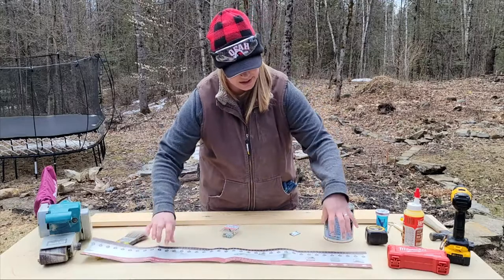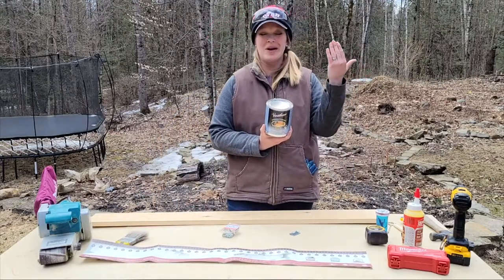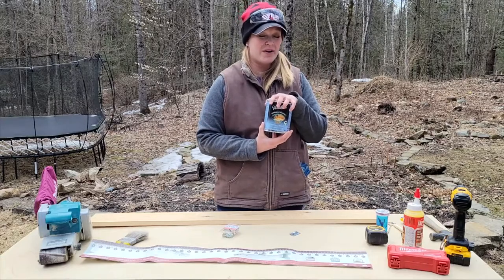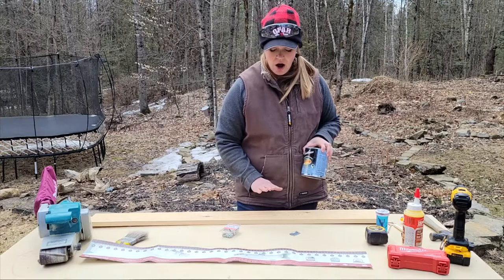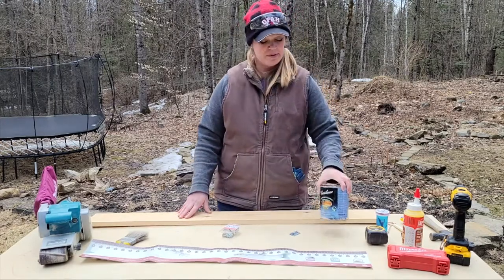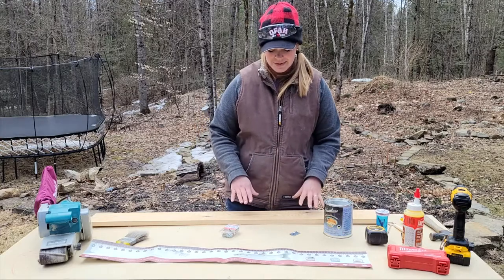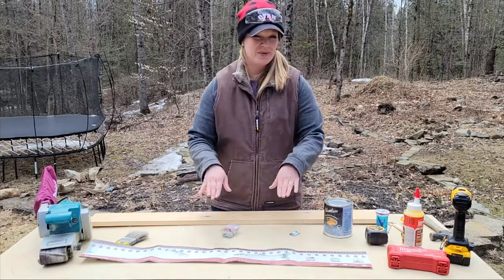I'm also going to want to have some varathane — this is a water-based indoor/outdoor varathane that I use for a lot of different odd jobs. I like it, it works very well. I'm going to use it on my bump board to make sure it's got a nice seal on the wood to prevent it from warping in the future, and it's also going to help create a smooth surface for that sticker to adhere to.